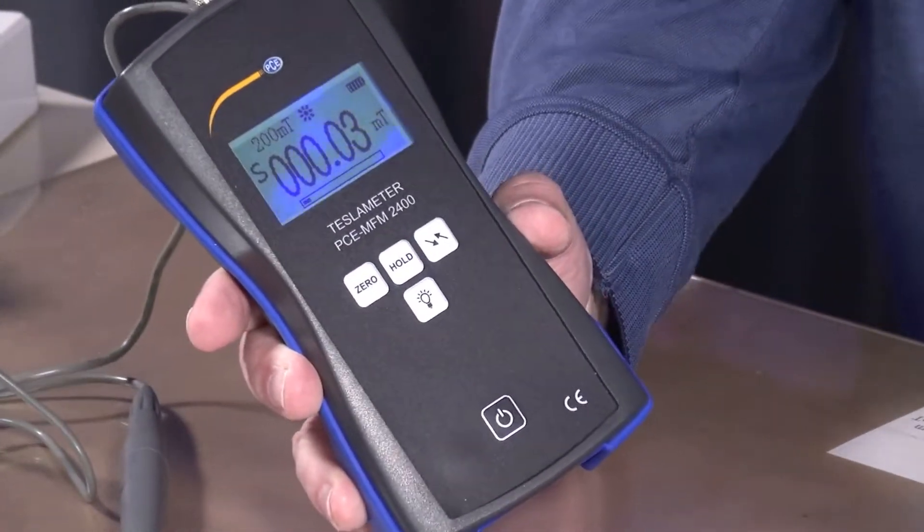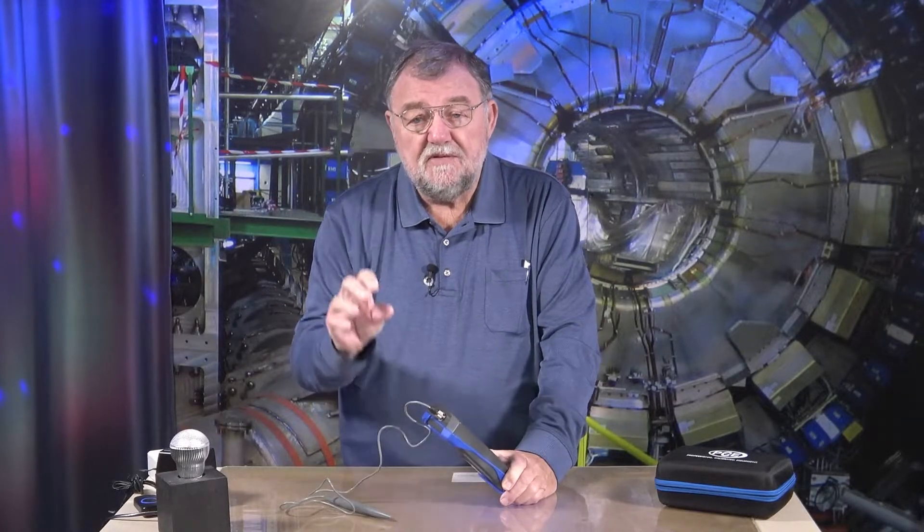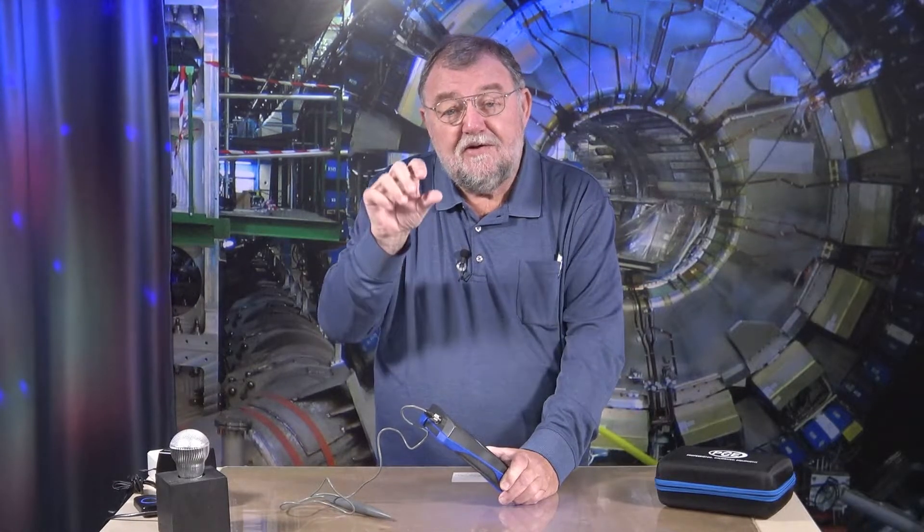It's a magnetic field measuring device, which means I can measure magnetic fields — not only those produced by magnets, but also from many electrical or electronic devices. A printer, for example, has components driven by motors. Sometimes they don't switch and you don't know why, and then you can measure that magnetic field. You can also measure relays or similar things — relays that may have gotten stuck. The magnetic field is present but it doesn't switch, and such things you can measure with such a device.